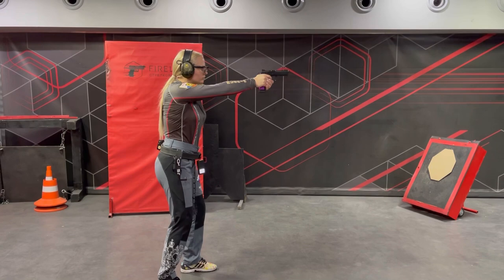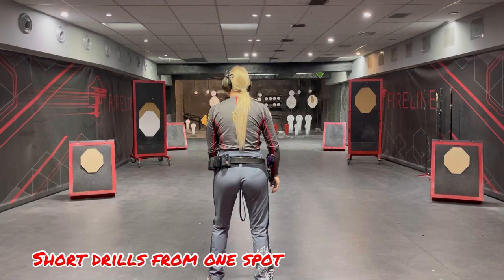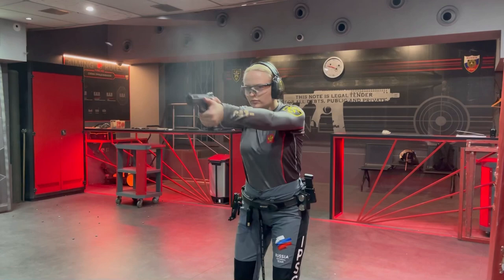Start with easy targets and then with difficult. Shoot short drills. First shoot from one spot, then add movements.